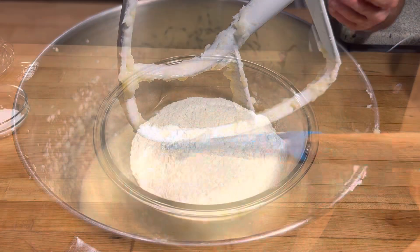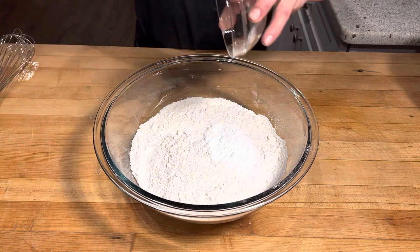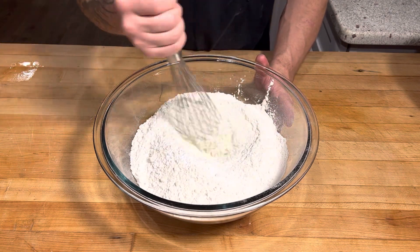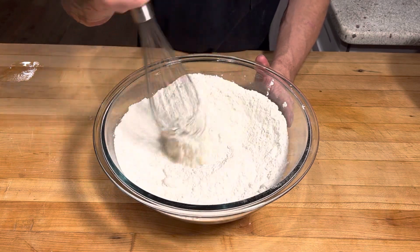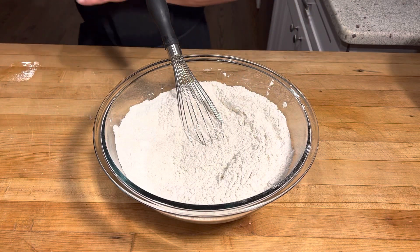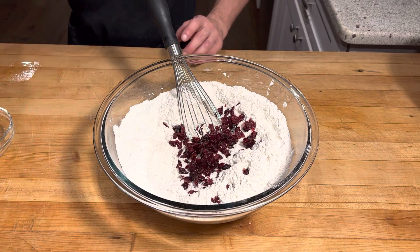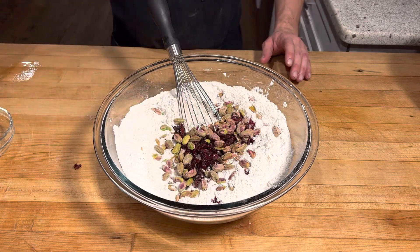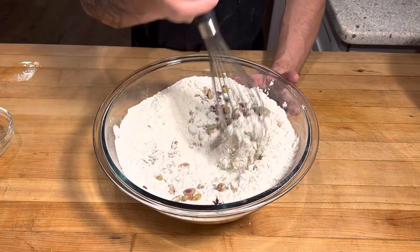Now let's mix up our dry ingredients. I've got five cups of all-purpose flour, and to that I'm gonna add two tablespoons of baking powder. I'm gonna use a whisk to mix that up. To that I'm also gonna add half a cup of dried cranberries and half a cup of pistachios. Just gonna stir all that together.